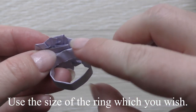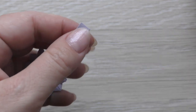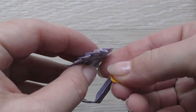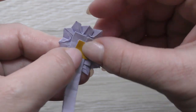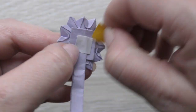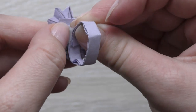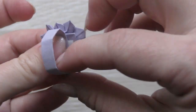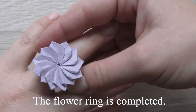Use the size of the ring which you wish. The flower ring is completed!